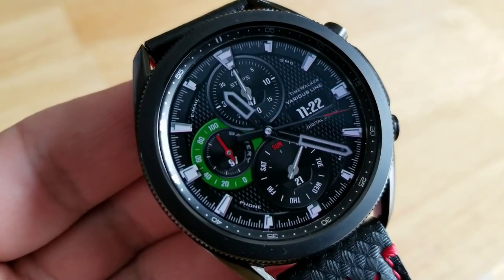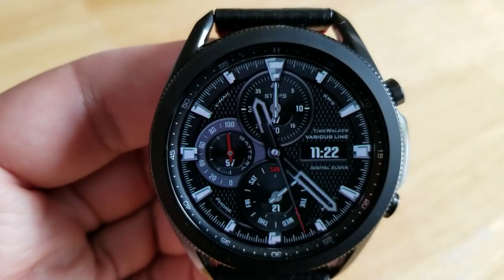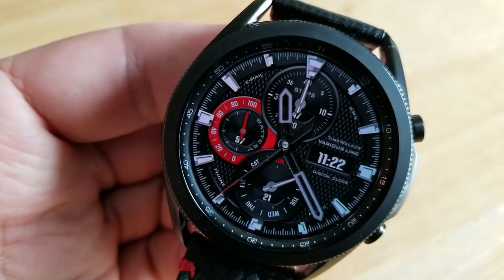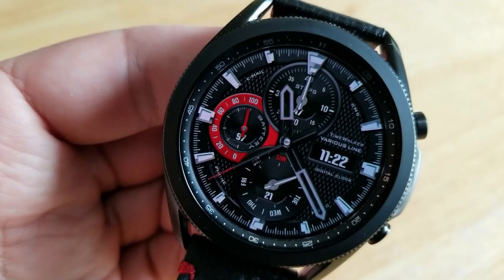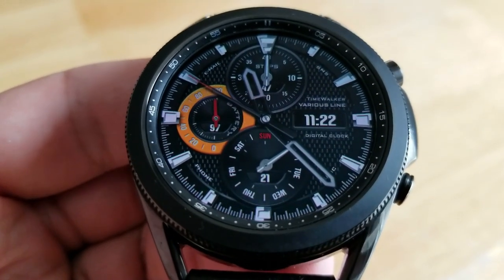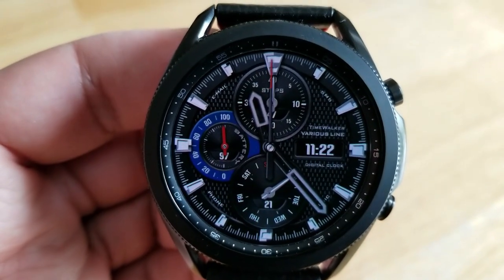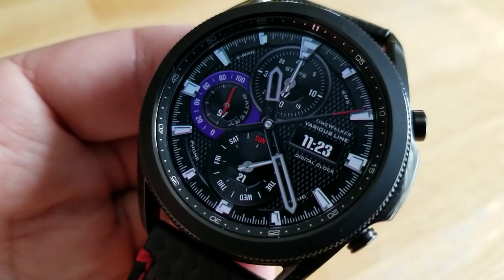The only two other features you get on this one are the remaining two dials, with the top one identifying your total step count and goal. The bottom dial shows the date along with a weekday indicator. Lastly, this one comes preloaded with a total of seven fixed app shortcuts, as well as a clean and simple AOD mode.